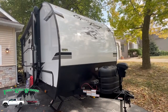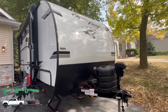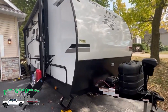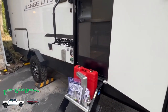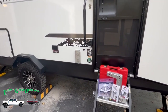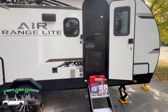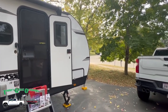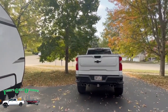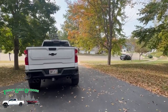This camper is made by Highland Ridge — they're part of the JACO family, and this is part of the Open Range series of campers. It's a 19 MBH, about 23 and a half feet long, although the coach is 19 foot, and it's about 5,000 pounds dry. As you can see, we have it stored out in the front of our house — that's where I have room, so it's out here where the neighborhood can see.